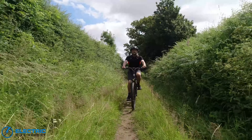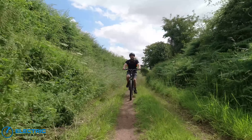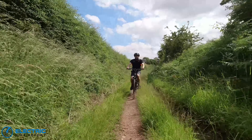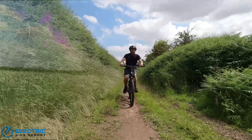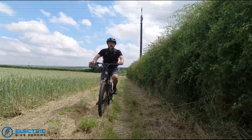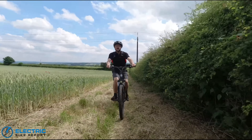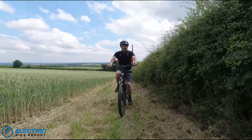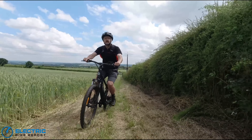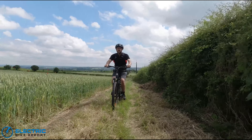A step up in performance was required for bumpier, slightly harder country lanes, but the Voyager took it all in its stride. A good trail EMTB like the Voyager is ideal for exploring country tracks and trails where city e-bikes and even some hybrid designs with narrower tyres might struggle. The adjustable compression on the front suspension really came into its own, allowing me to soften it to iron out humps and bumps on rough field-edge tracks, even when the surface was unpredictable under the grass.